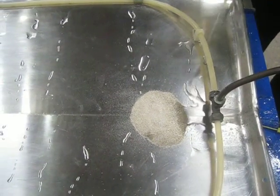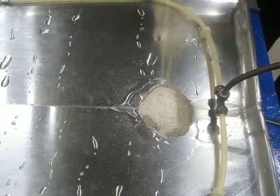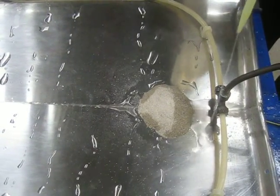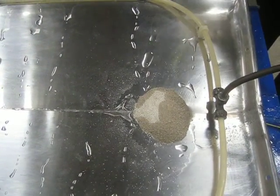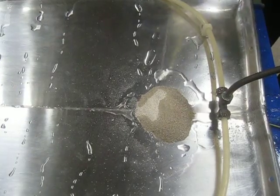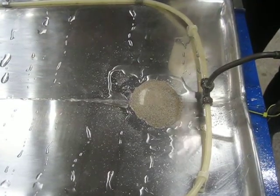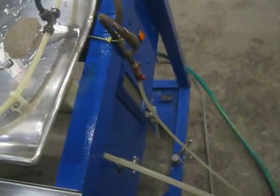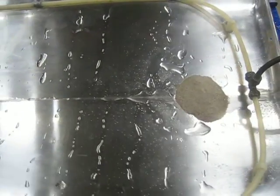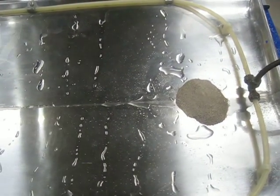Once again we place the sample at the head of the V-tray and we thoroughly dampen down the sample before we start with the test. Once again we start with the tray set at a two degrees tilt angle, as suggested here, and if we wish we could increase the tilt angle as the process is running.